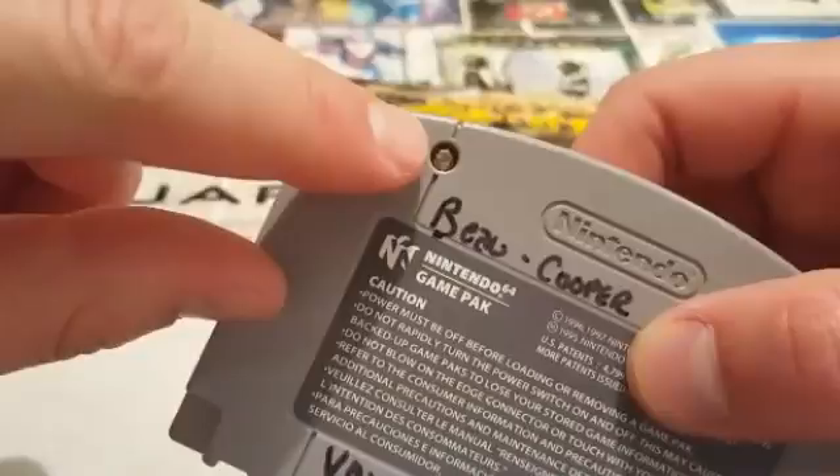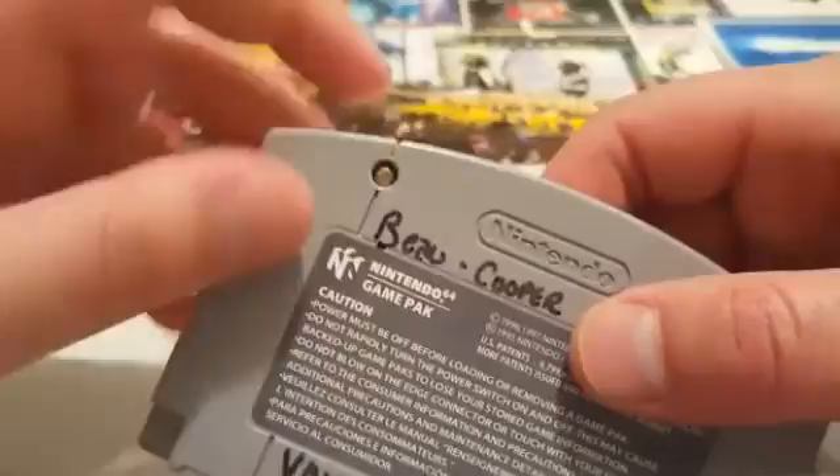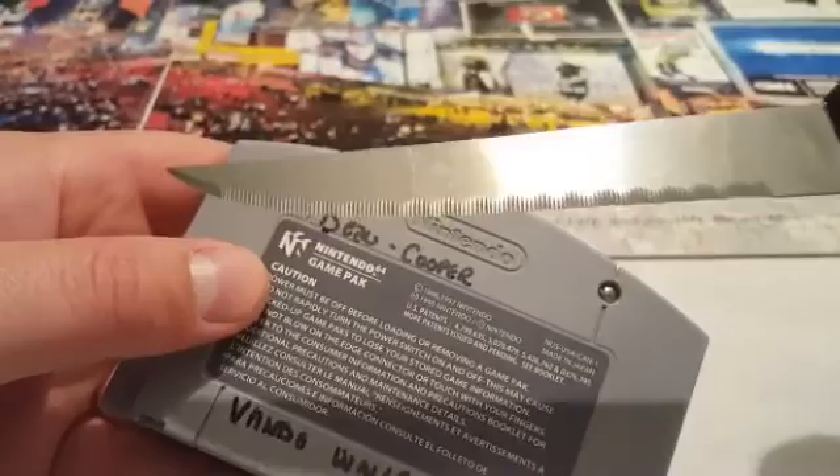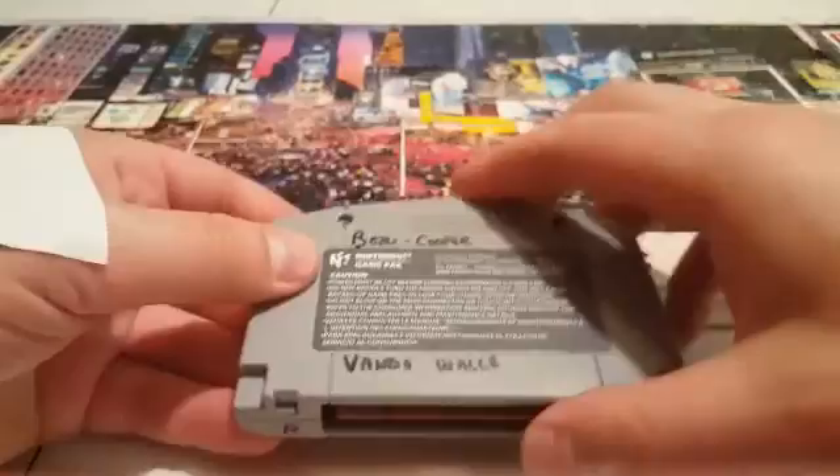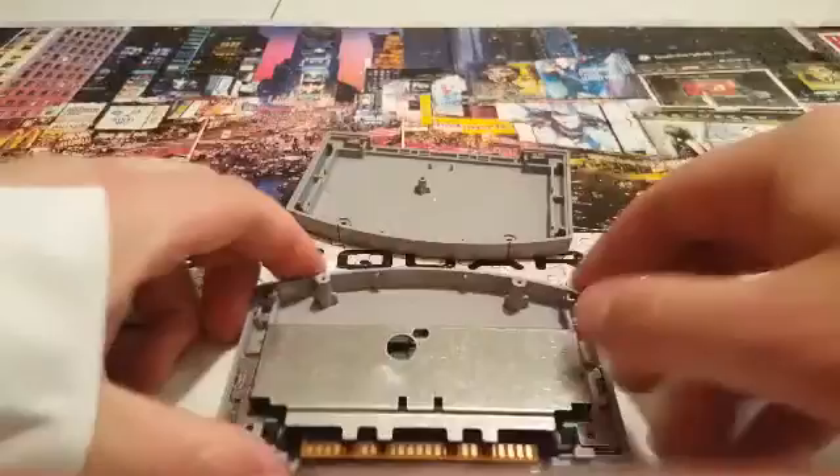Anyways, back to the game. So you've got these screws in the back here and you're supposed to use a game bit screwdriver. But if you don't have that, that's no problem — you just need a handy dandy serrated steak knife. And you kind of just get at it and you just keep going at it. In the interest of time, I've skipped the hospital trip and I've taken out all the screws in the cartridge including the ones internal.